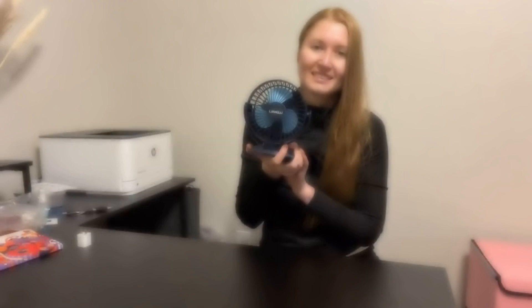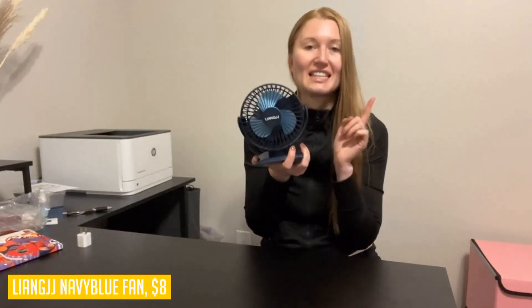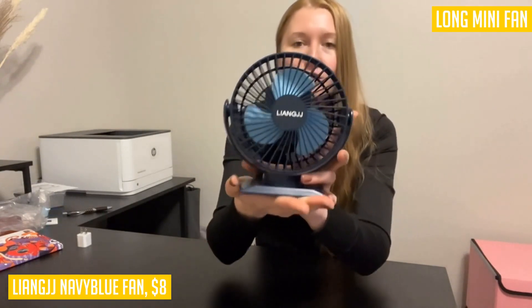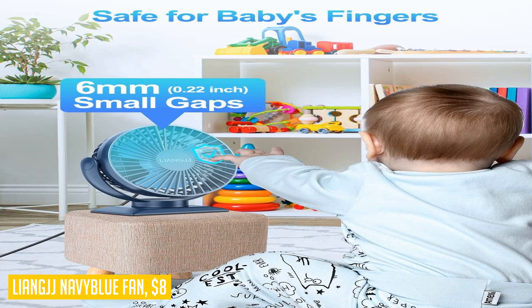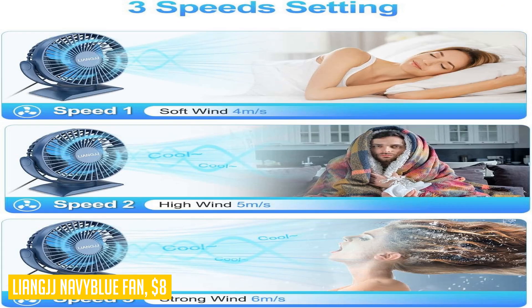Looking for a small desk fan that provides cool air without making much noise? Look no further than the Liang JJ 6.5 inch small desk fan. This USB powered fan is compatible with all USB ports, making it convenient to use with your laptop, computer, car charger, or power bank. Note that this mini desk fan does not require batteries.